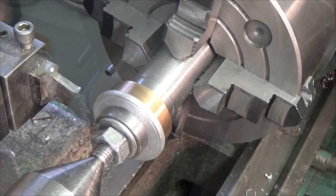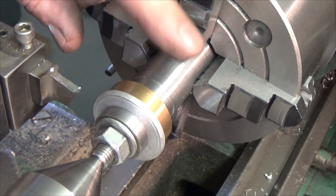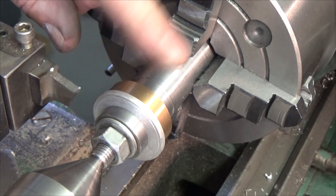I have now mounted the brass and this thin aluminium shim on the arbor, and the plan is to take this down to 33 millimeters diameter.